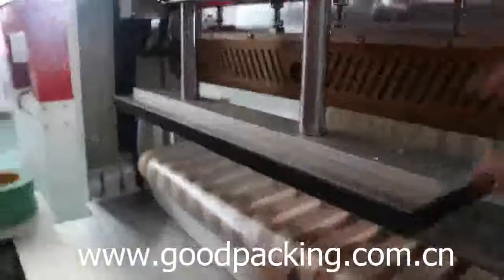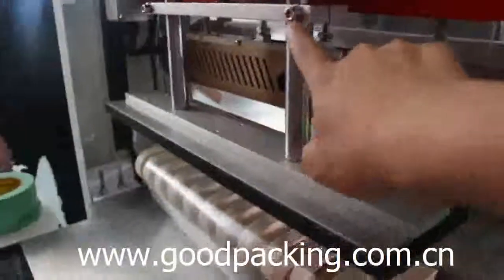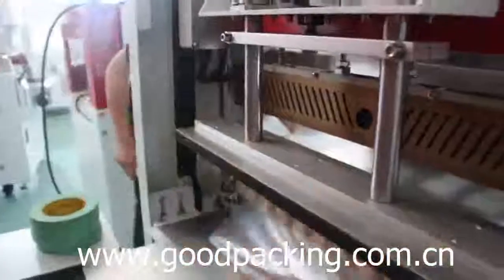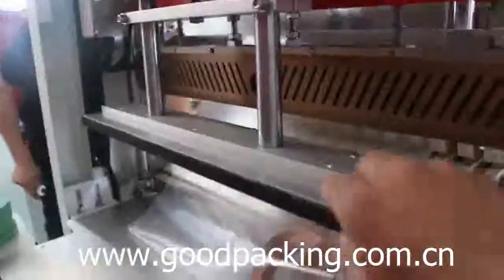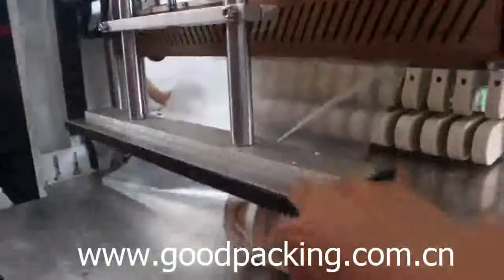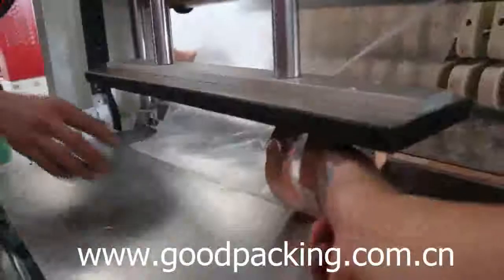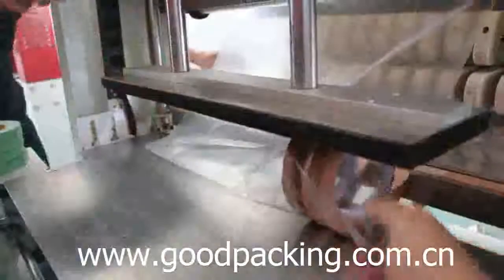You can loosen the screws here to adjust the pressing plate. This is for when you pack the lower tabs — meaning tabs with a smaller diameter.